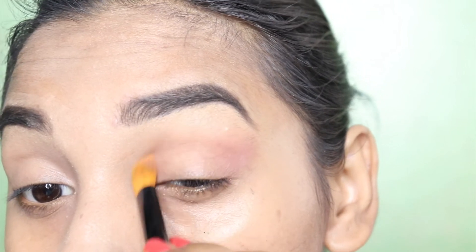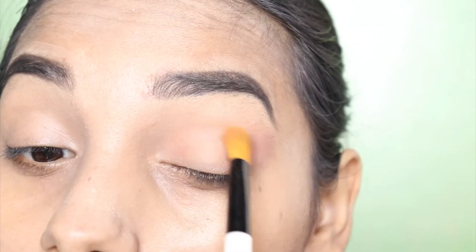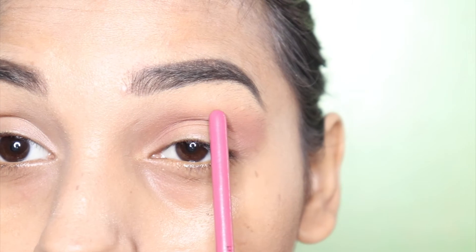After that, you will go to the inner corner. Just remember that you will put your brush away from the inner corner. Now I will apply it along the crease line.